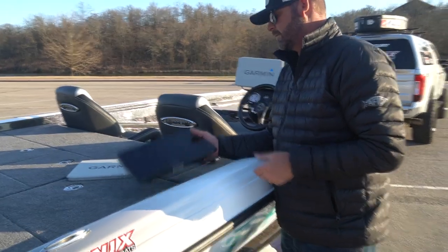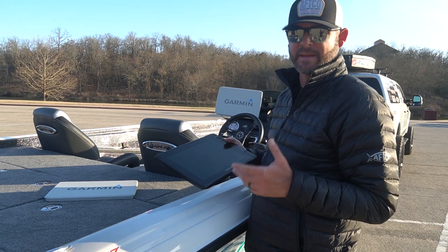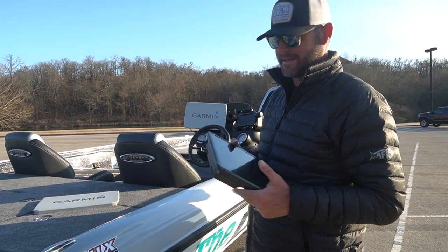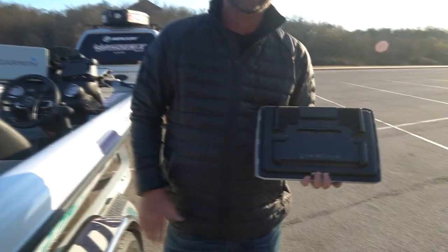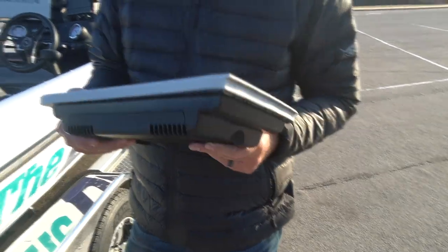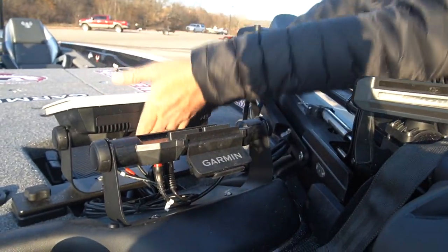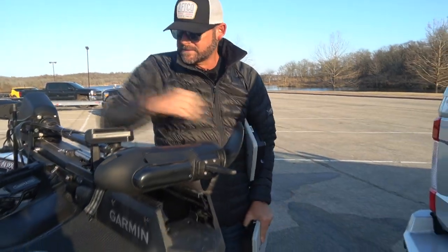Obviously with Garmin you can use your phone or iPad for Active Captain - that's a really big deal. If you've got Garmin units and you're not using Active Captain, you're missing the boat. It ties everything together - map study at night, updating your units. It's a big function I was missing myself until a friend showed me. This quick-release feature means you can take these units off, take them inside at hotels or put them in your pickup - much less hassle. Just push the lever, pull back, and the unit lifts right off. All that's left is the housing and casing.